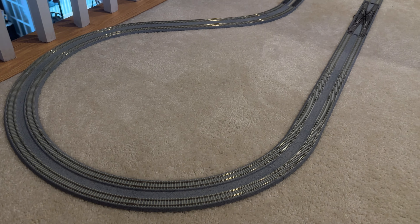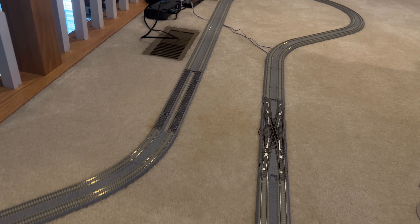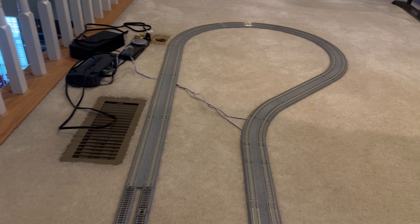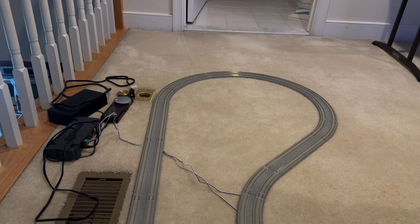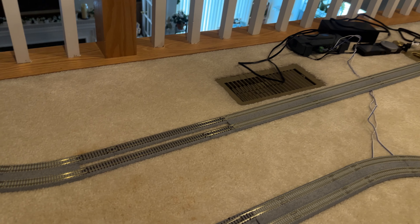Hey everybody, Mark here. I just want to show you my first Kato layout — it's the V11 double track super elevated. It is three feet by eight feet. The outside rail is 19 degrees and the inside rail is 15 degrees.